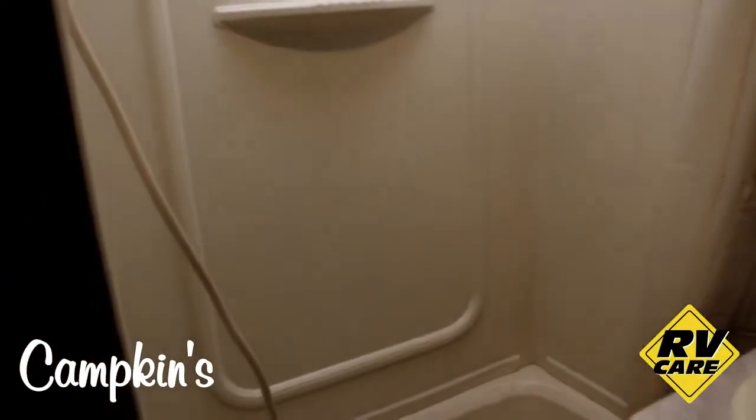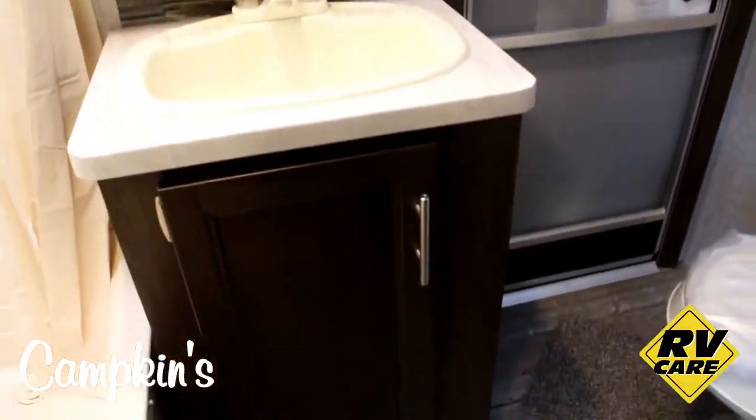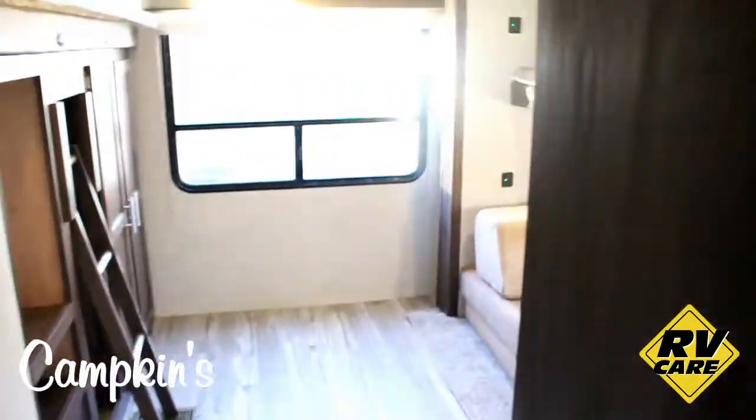The washroom area has a full tub complete with the tub surround and a skylight above. There's a nice medicine cabinet, a vanity with a sink, and a toilet area. It also has an instant door for getting in and out quickly, a place to hang your towels, and a fantastic fan in the bathroom.